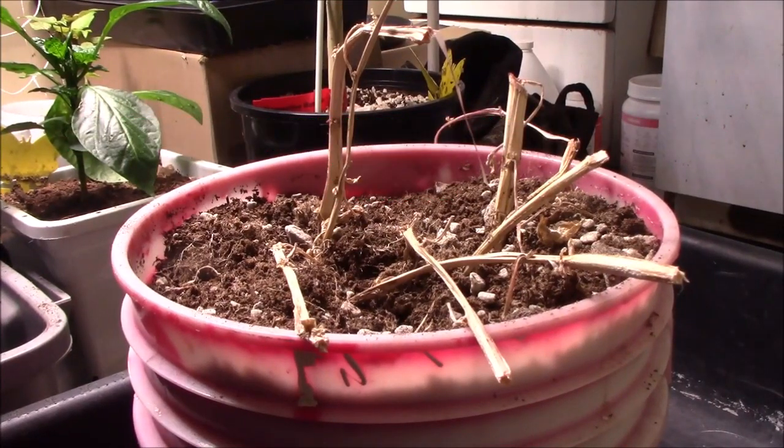I have this pot here and it had a potato plant in it which died back. I want to upend it and see if I got any potatoes.